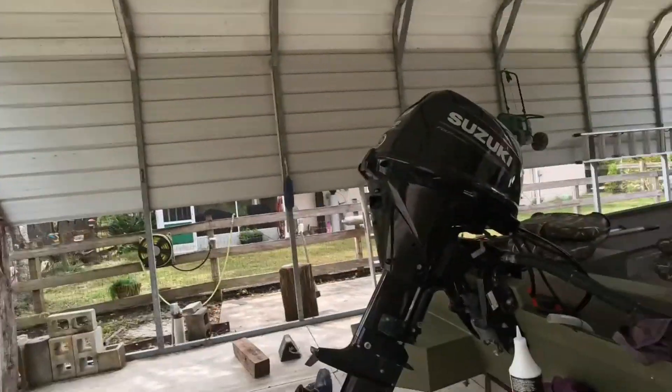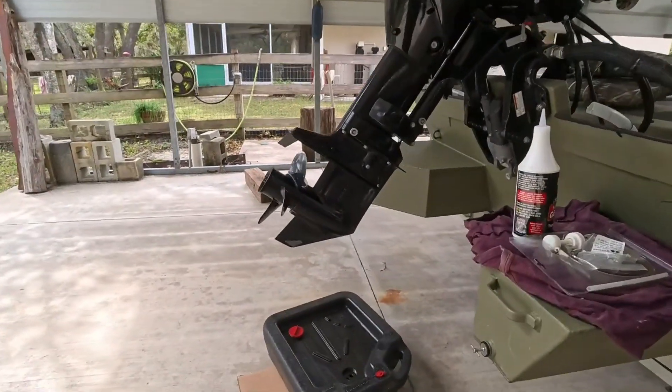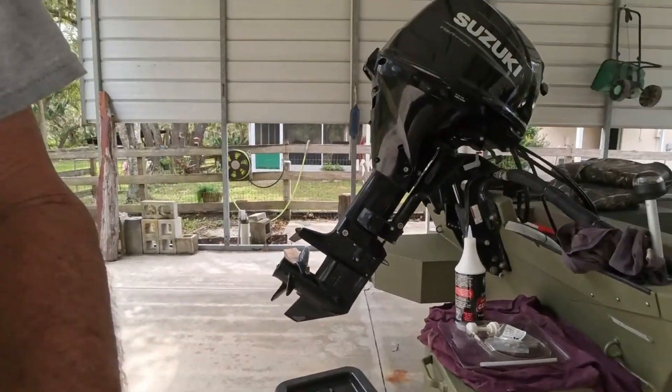Hello, it's Don. It's time for some maintenance on the 30 horse Suzuki. We're going to change our lower unit gear lube. It hasn't been done in a while — it's time.